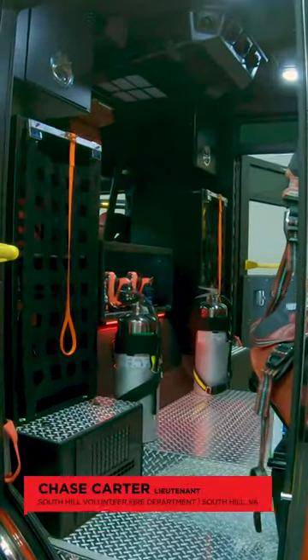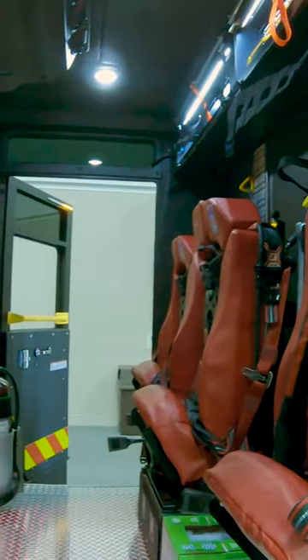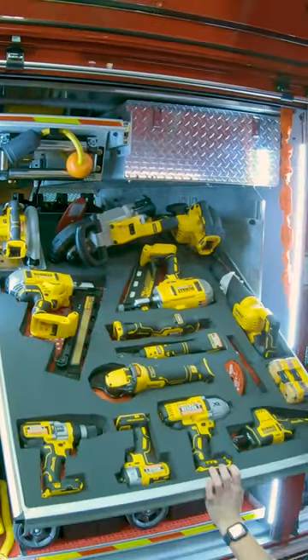We went with red vinyl seating, spaced them out pretty good to give the guys some elbow room, and it also gave us some tool storage between the seats and a tilt-down tray.